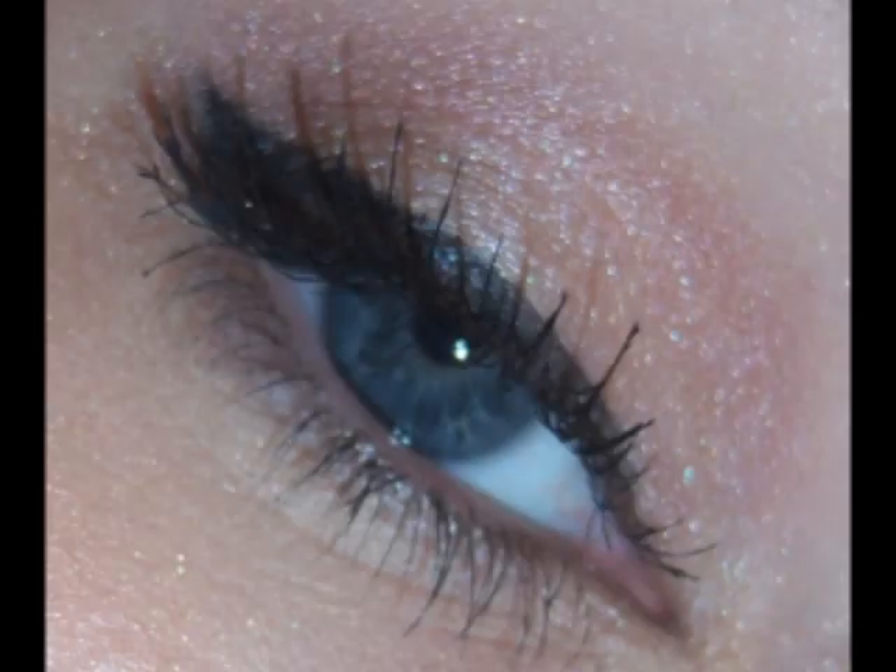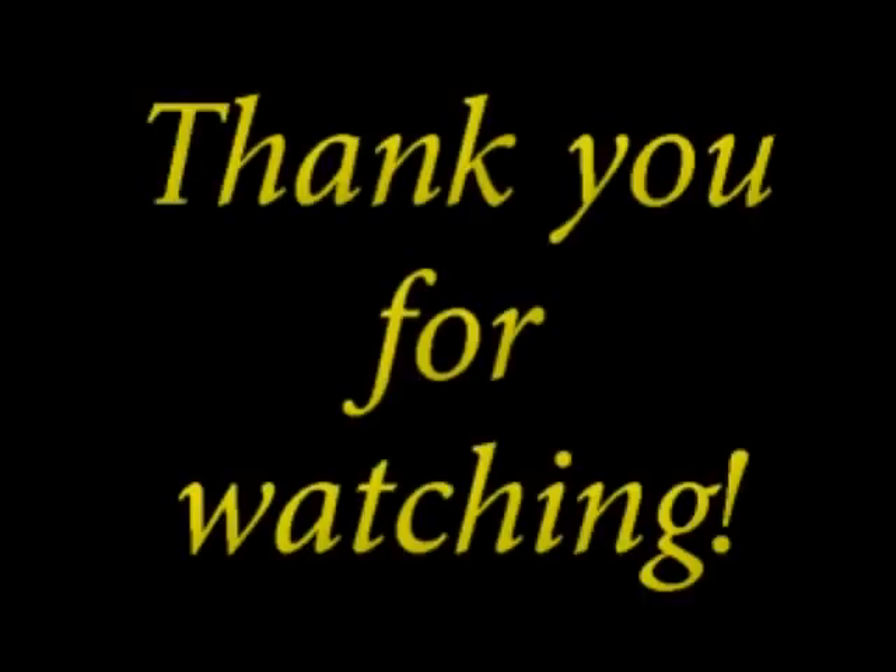And that's my tribute look to Miss Betty Page — may you rest in peace. Love you guys and hope you enjoyed it. Bye! I'll see you next time.